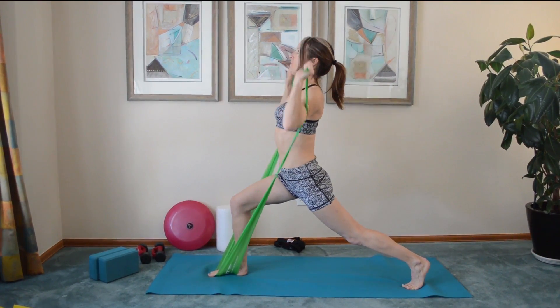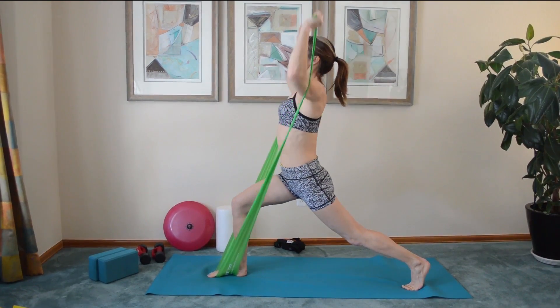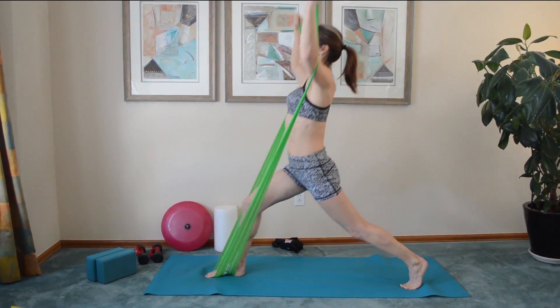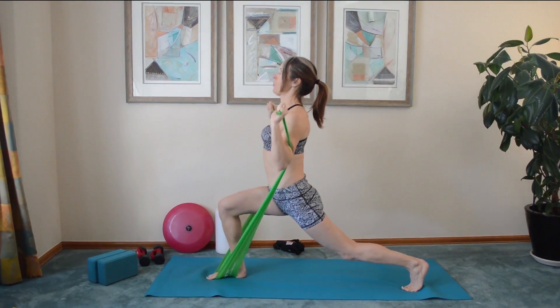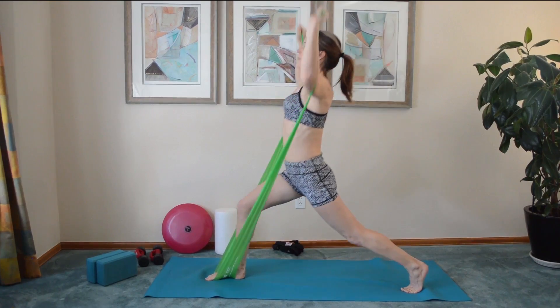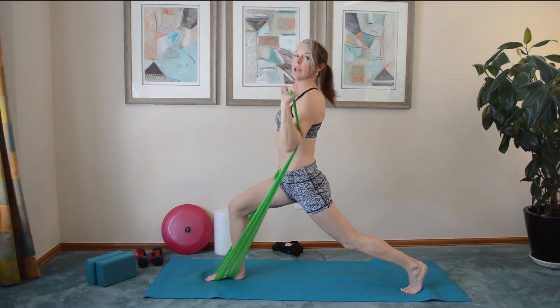Draw your belly in as you press your arms straight up overhead. You could add a little knee extension if you have the balance and work both your leg and your arms at the same time, or simply hold still and exhale as your arms come overhead.